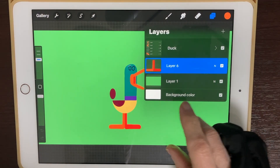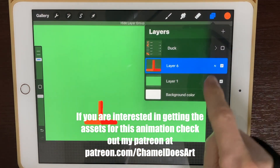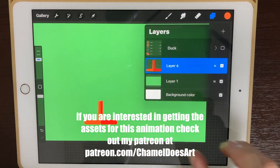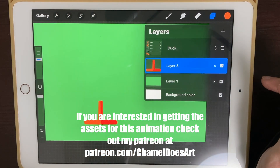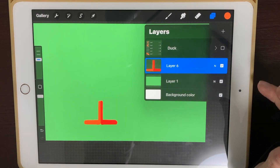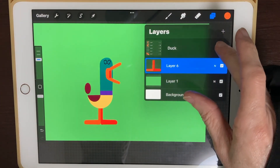I've got a duck here with his mouth open. The legs are on their own separate layer. The legs are not going to move at all, and I've got them extra long. If I turn the duck off, you can see they go up inside the body — that way when the duck moves around, there won't be any gaps in the legs. It's always a good thing to extend your items just a little bit, because if you draw them perfectly it's gonna leave gaps and it won't look good.